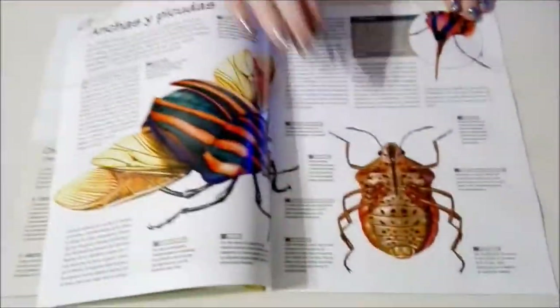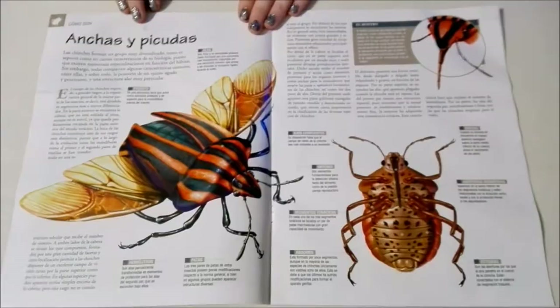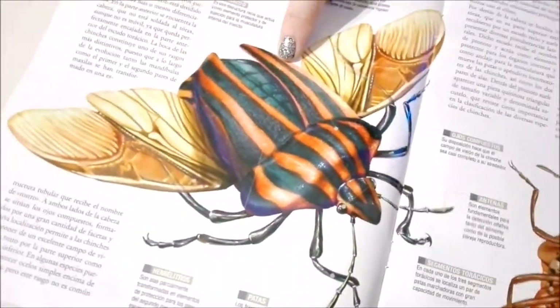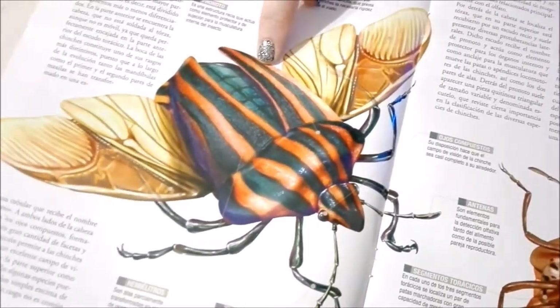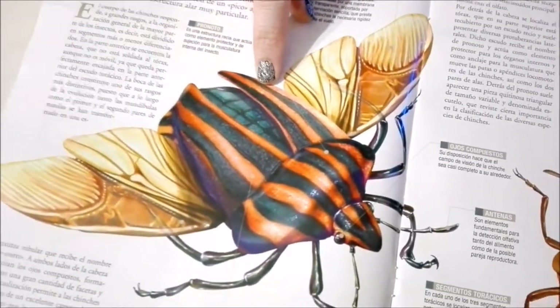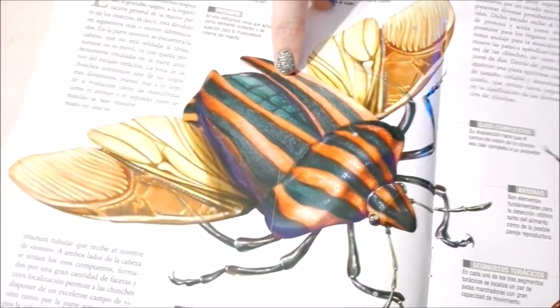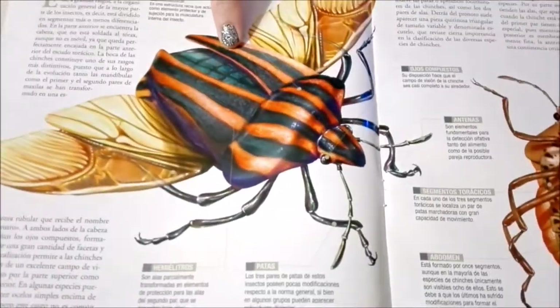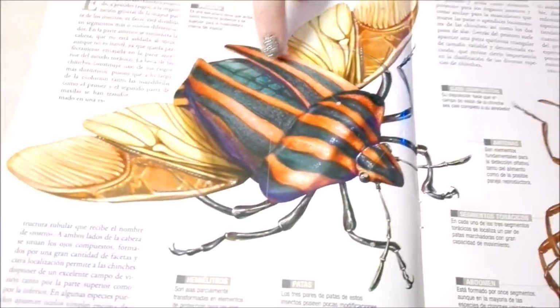We're going to keep going and see what we can see. Oh, these are cool! These guys look like a circus tent — isn't that what it kind of reminds you of? It kind of reminds me of either a circus tent or a bit of Beetlejuice.